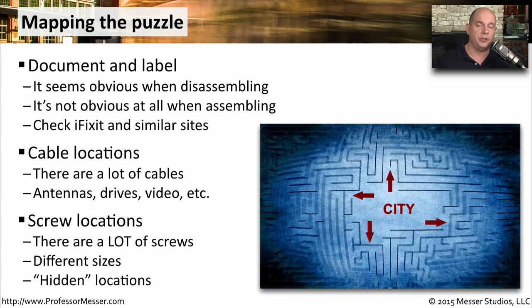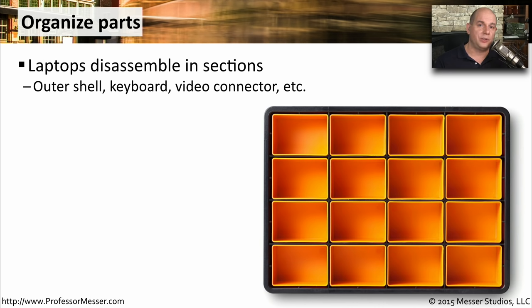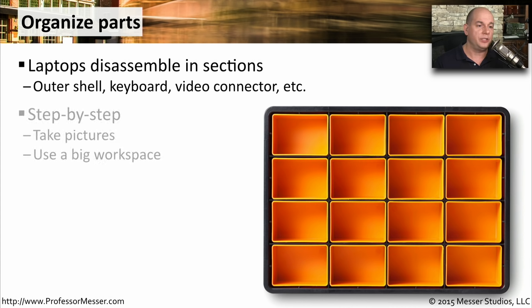Sometimes these screw locations are hidden under bumpers or under labels, so you may want to make sure you know exactly where the screws are before you start trying to pry anything off of a motherboard. When I take apart a mobile device or laptop, I like to keep everything in different bins, very similar to the picture you see here. As I step through each step, it will have its own bin so its own screws and all of its own components go into that bin. Usually there's a step-by-step process, and you might want to take a picture after every step so that you can refer back to the way it was originally.